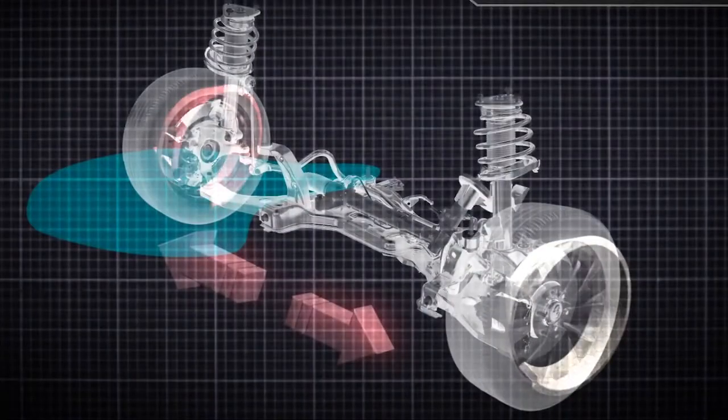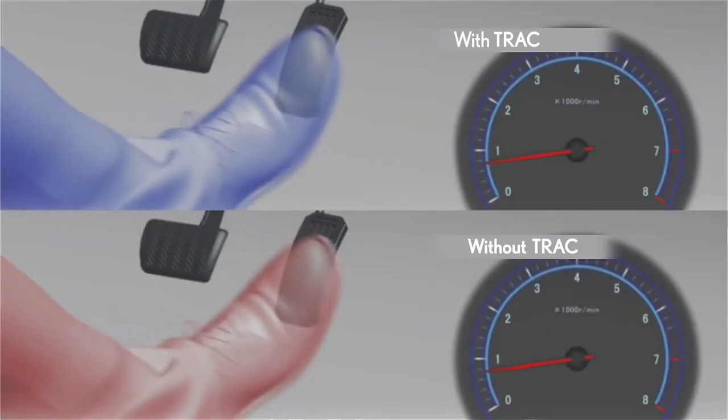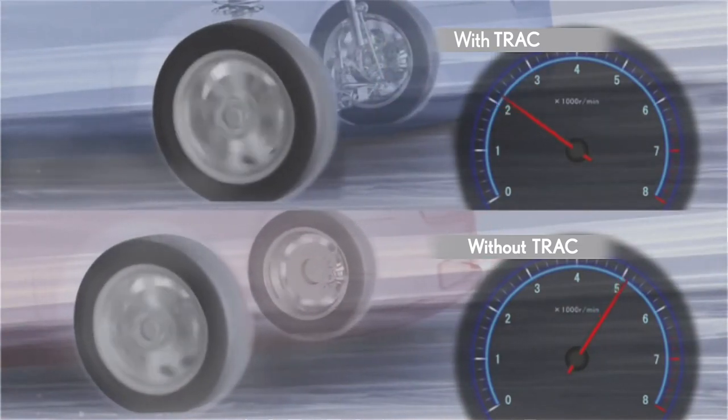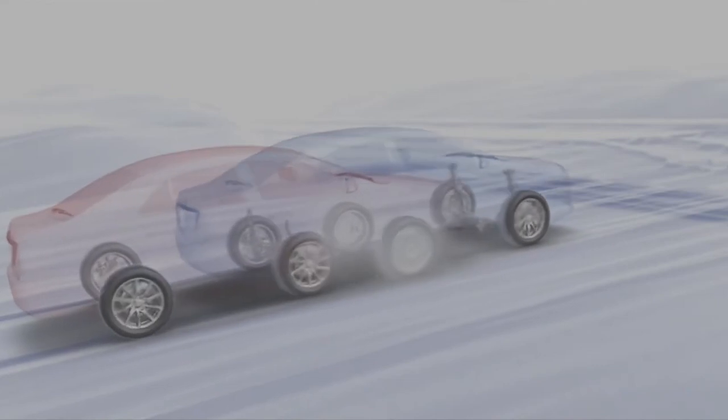It does so using sensors that detect when drive wheel slippage begins. The system then instantaneously reduces power to the wheels either by limiting engine output, partially applying individual wheel brakes, or both, to limit wheel spin and make full use of the traction that is available.